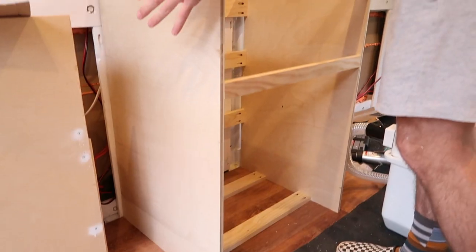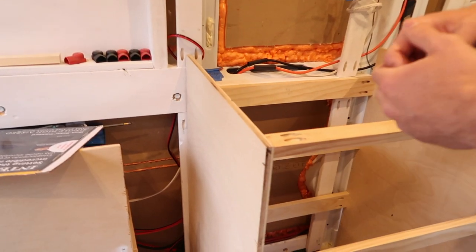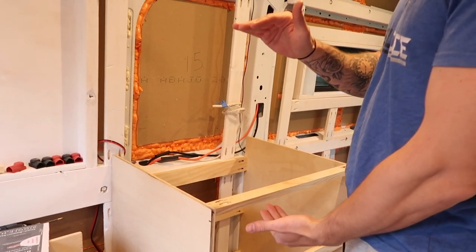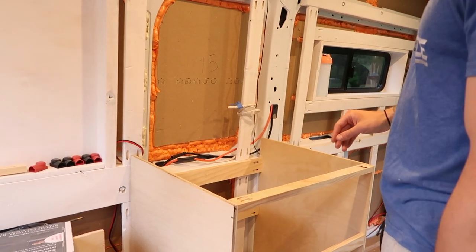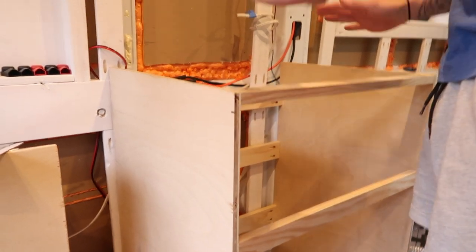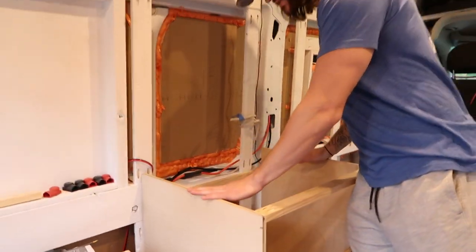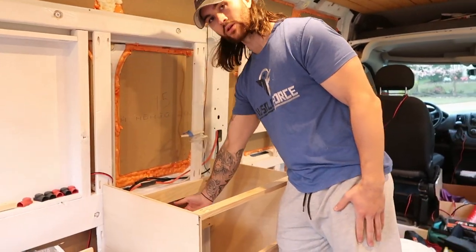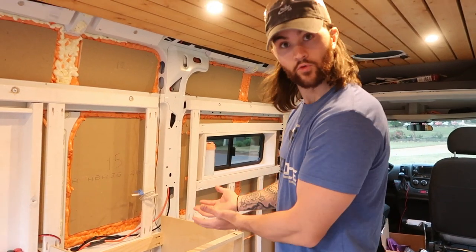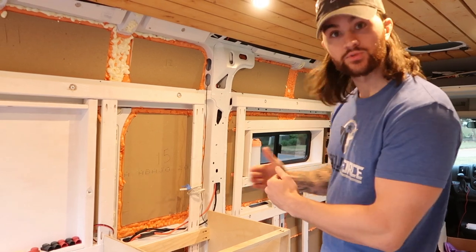We have our two sides that are plywood — half inch Baltic birch. The dimension is 20 and a half by 34 and a half. That leaves us enough room for like an inch and a half countertop to give us like an average 36 inch countertop. We were originally going to do two sides plywood and the backside plywood, but because of the purpose for our vanity it ended up not working out that way because it would have taken up too much room.